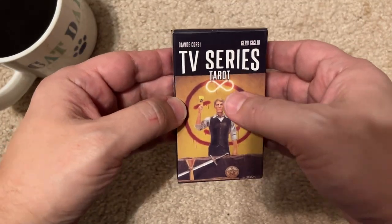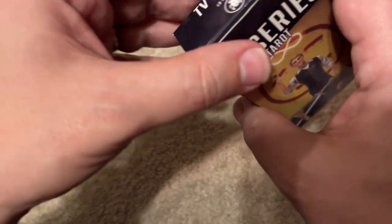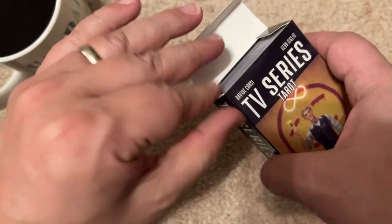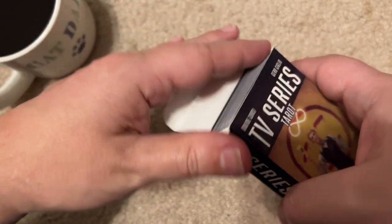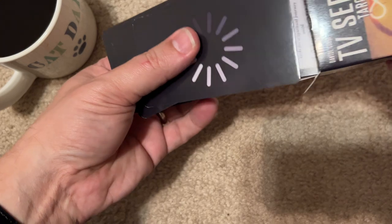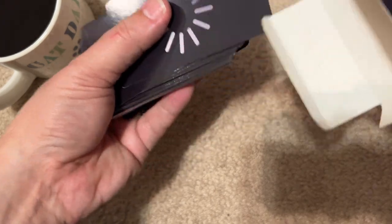I don't know exactly what to expect, so I thought I would flip through these cards and we could figure out what each show is.